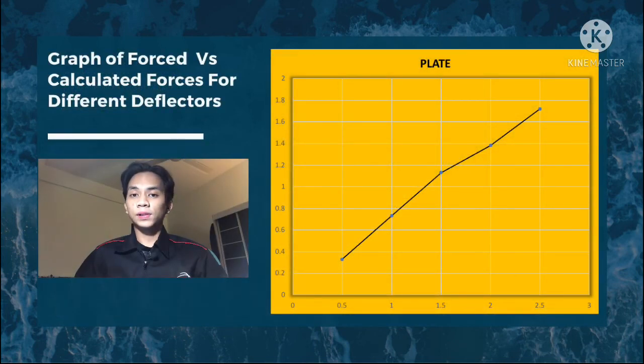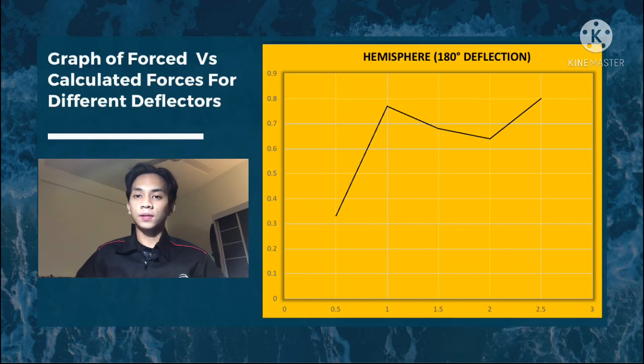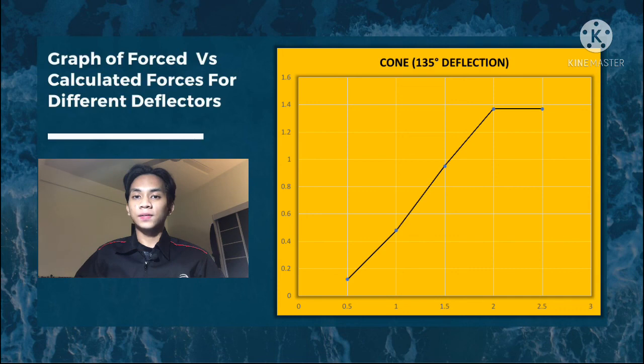This is the graph of measured force versus calculated forces for different deflectors. For the flat plate graph, the values show an increasing trend throughout the experiment. For the hemisphere graph, values increase until 1.0 N, then decrease from 1.0 N to 2.0 N, and increase again at the end. For the cone graph, values increase and remain approximately the same at 2.0 N and 2.5 N at the end of the experiment.